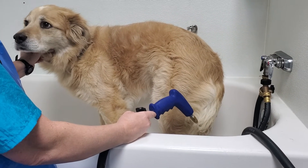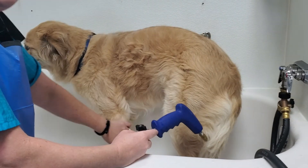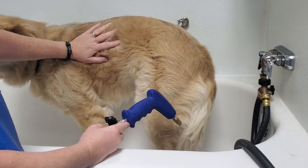Now we have Cooper in the tub. Cooper's double coated — he does not love baths, but he's a good boy. The first time I use it to get him wet, I'm going to already have the shampoo in.